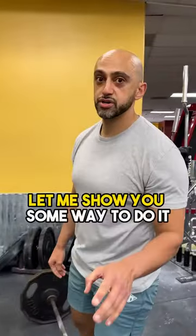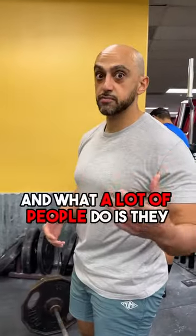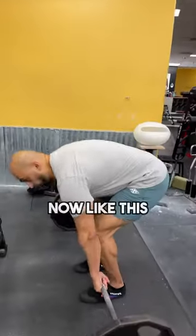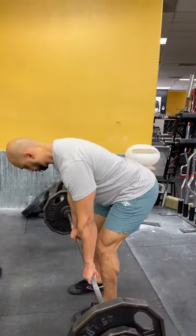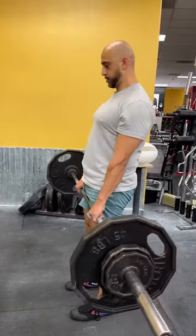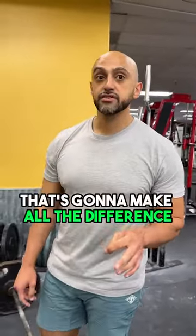Be explosive on the way up with a slight kick of the hips back. If you're not kicking your hips back, what a lot of people do is load up the weight and use primarily their back — it looks like this, as opposed to the correct form. There's a slight difference, but that hinge in the hips makes all the difference.